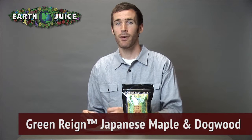Hey everyone, Cameron here from EarthJuice. I'm talking today about our fertilizer Green Rain Japanese Maple and Dogwood Plant Food. Can't find a plant food for your prized Japanese maple or dogwood? Look no further than Green Rain Japanese Maple and Dogwood Plant Food.